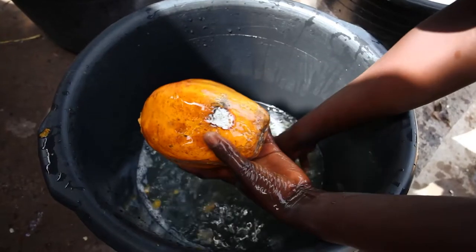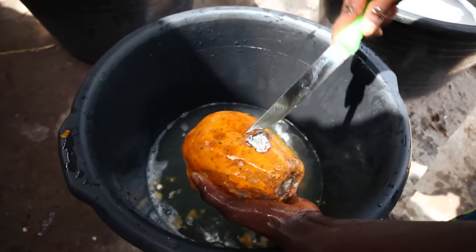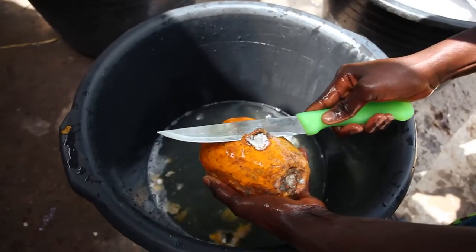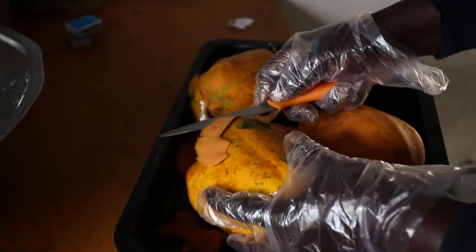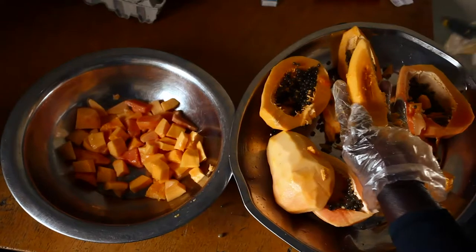Step 2: Cutting and cooking the papaya. Don't forget to wash them. Take out any rotten parts that you find on the papayas, then peel them and cut into small pieces.